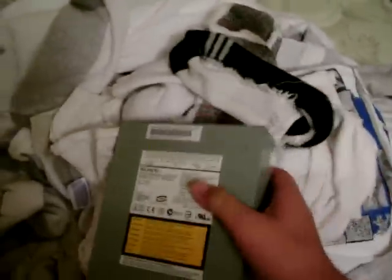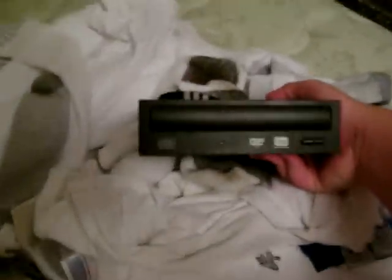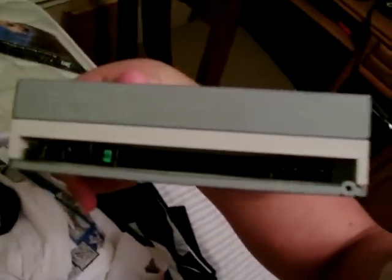This does have something to do with the 360. This is a DVD+R RW DL — that's dual layer — burner. It has an IDE hookup for your computer, so make sure you have IDE before you purchase. I cannot be liable for your stupidity.